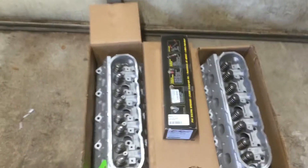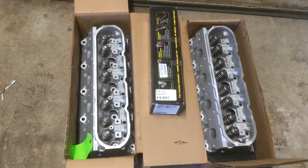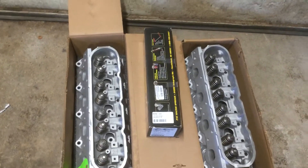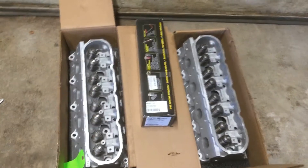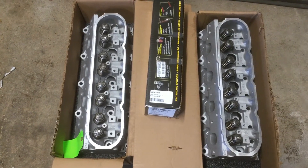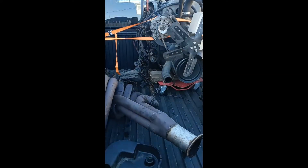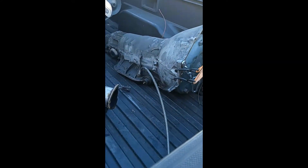I've decided to buy some rebuilt 243 heads and some springs for the cam change. They look pretty decent. This will be going on the car — on the six-liter engine. The old one is going out to a friend of mine who wants a big block.